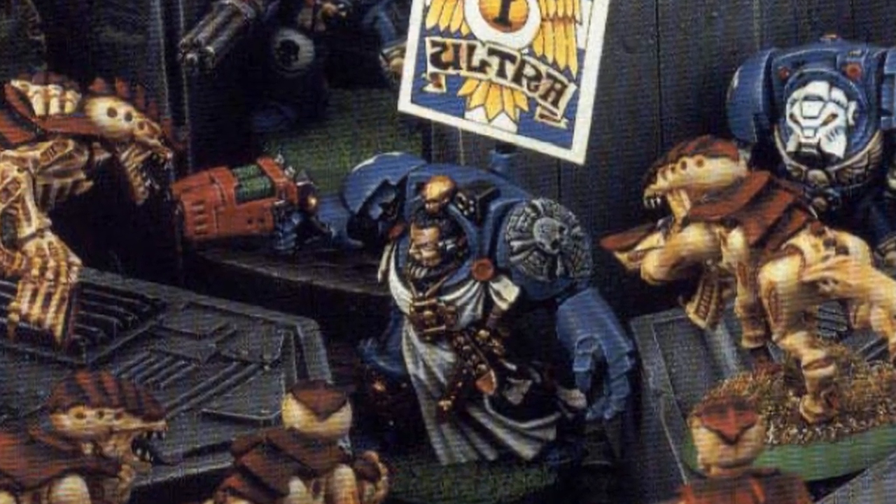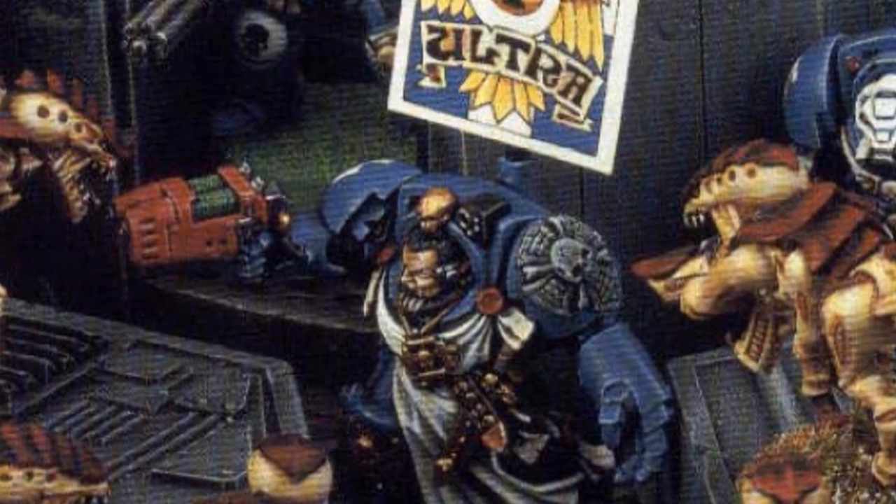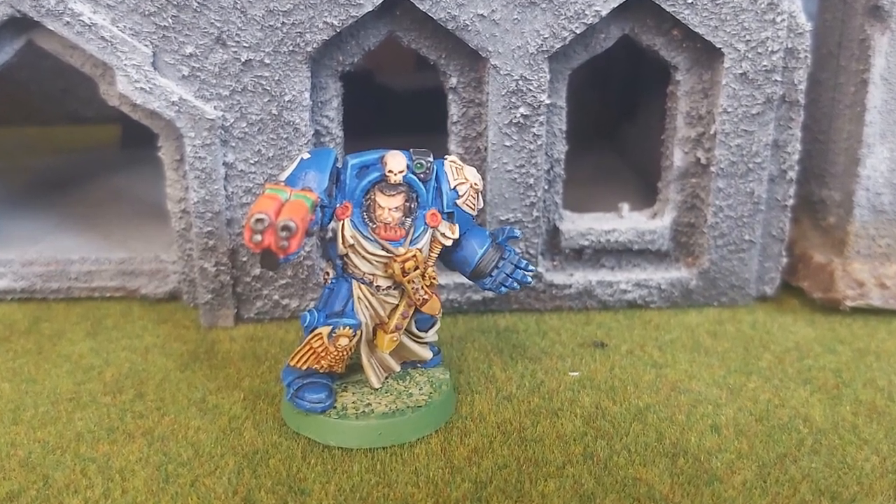Saul Invictus, a legendary Ultramarines Captain of the first company of the chapter no less. And in this video, I am going to show you how to build and paint him.